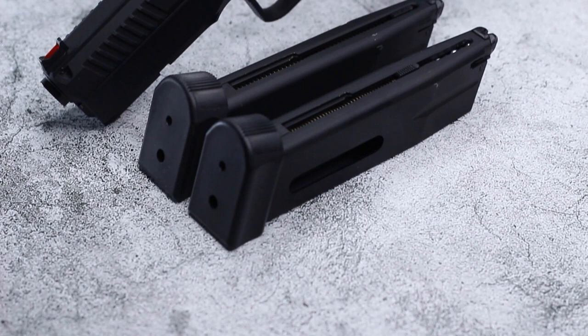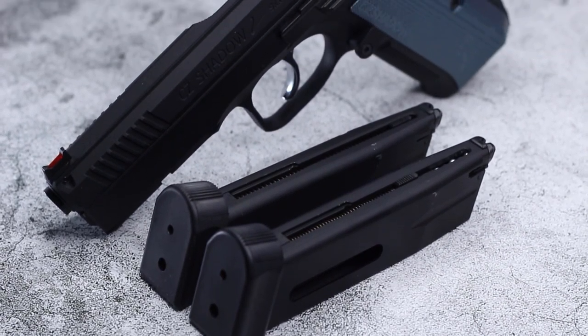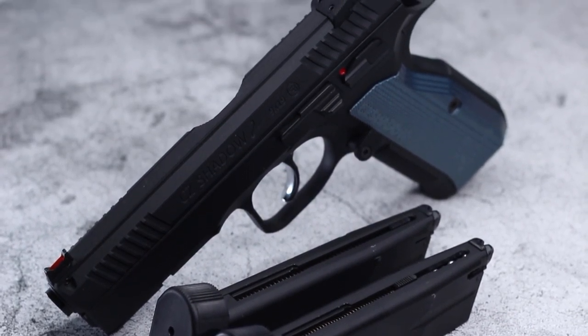This product comes in at the higher end of the CO2 replica pistol price range at $239.99 at Airgunsource, or you can find it at Pyramid Air in the States at $159.99. The firearm version of this pistol is well over $1,000, and the accuracy of this replica tells me that this price point isn't so bad. Even if its price point is a little bit higher than some competing replicas, with anything of quality, you can always expect to pay a little bit more.